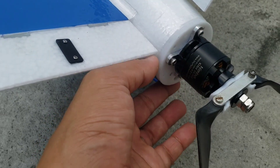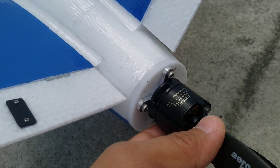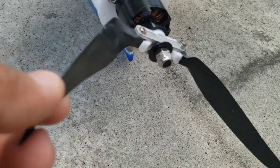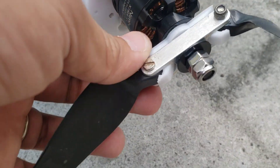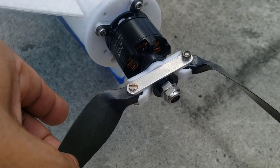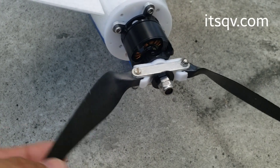This motor mount is made from PETG material, and here I have the Nimbus 510 KV 2814-size motor that came with my FlightDream Crosswind Mini. I'm using an Aeronaut CAM carbon folding propeller in 10x7 size. You can also see this 3D printed prop stopper designed by Markyvale, which he posted on RCGroups.